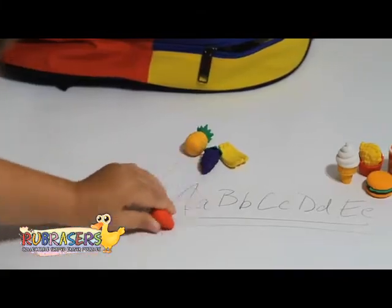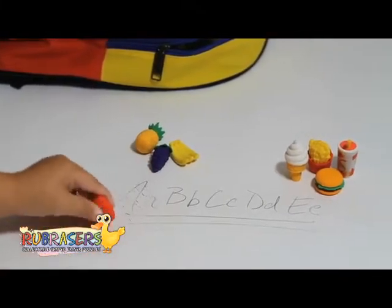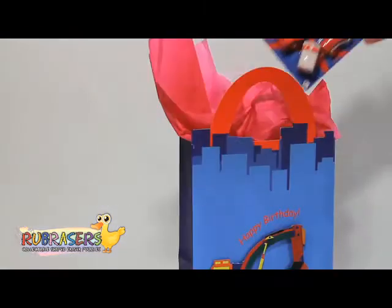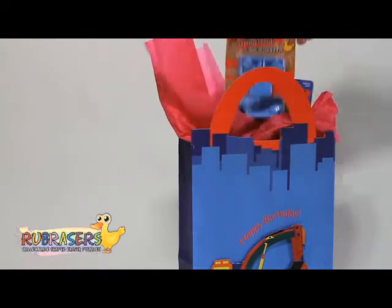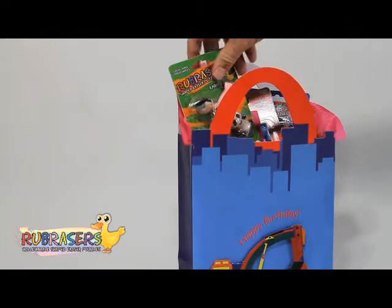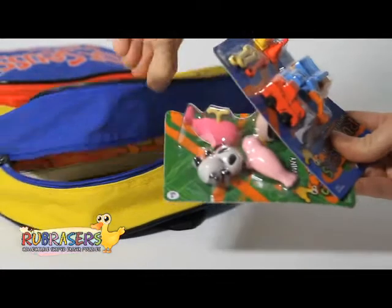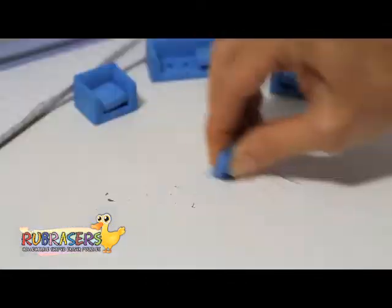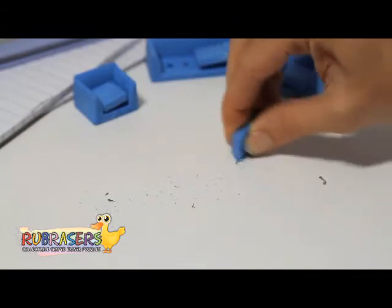Perfect for school, they are fun and safe to use. Each one is made from lead-free, non-PVC, non-toxic material. Rub Racers make the perfect gift for kids, whether a gift bag item for parties, a back to school gift, or even a simple reminder that making a mistake is okay, especially when you can erase with a Rub Racer.